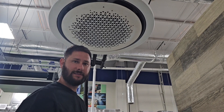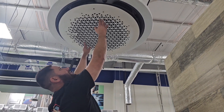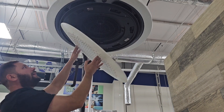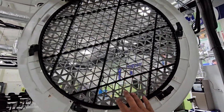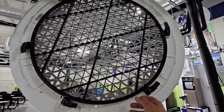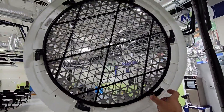Now I'm going to show you how to access the filter. Put your fingers into the grill, turn it, and it just drops right down. Here's the filter for that 360 ceiling cassette — you can see it's circular, with a couple of tabs, and it pops right out. It's washable and permanent.